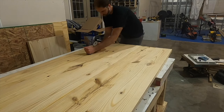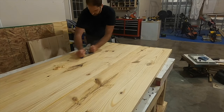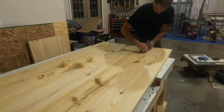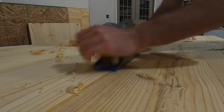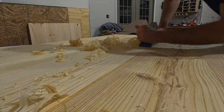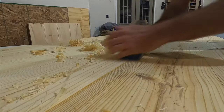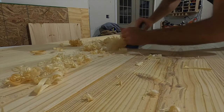Next I hand planed any of the uneven surfaces. I don't get too worried if there's a small gap or a small ledge on the tabletop. Using the hand plane is one tool that I actually enjoy — it's almost therapeutic to watch the chips shave off the top of the table. Either that or I just have no idea how to glue a flat even surface, but that's at least what I tell myself to make myself feel better.